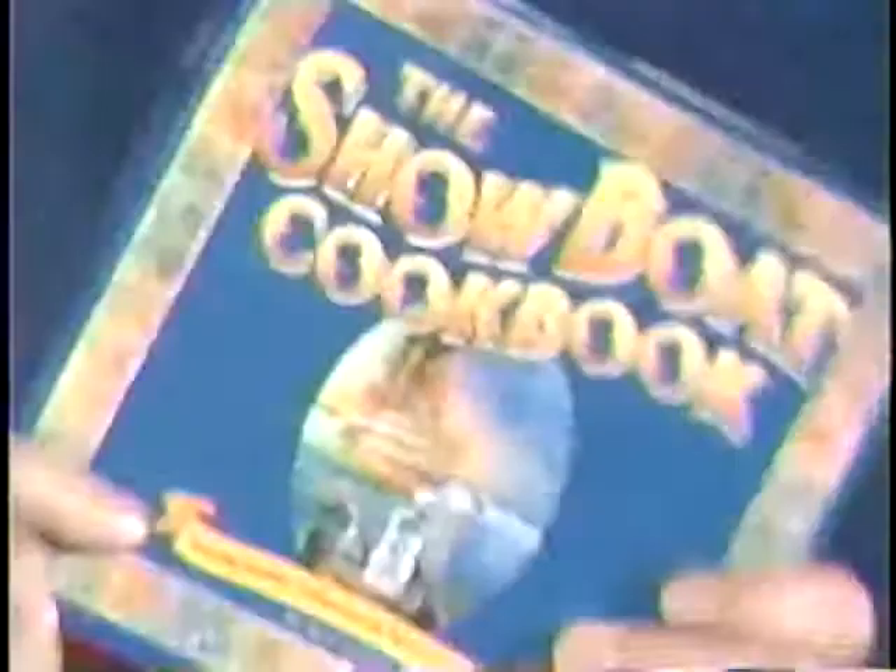Along with the show, Showboat comes this fabulous cookbook called The Showboat Cookbook, which I'm holding right here, from which today's recipe comes.